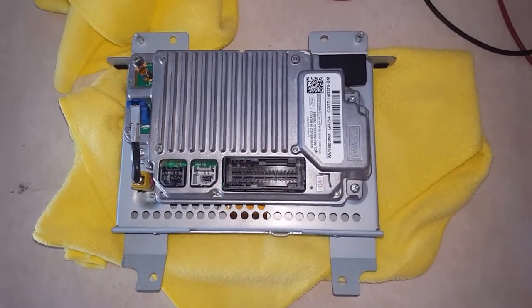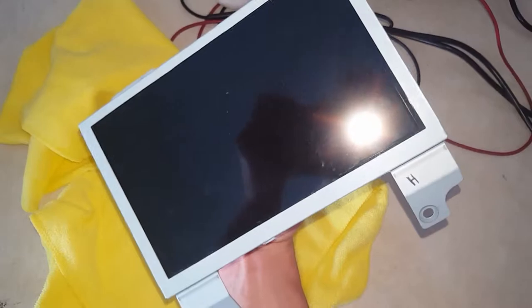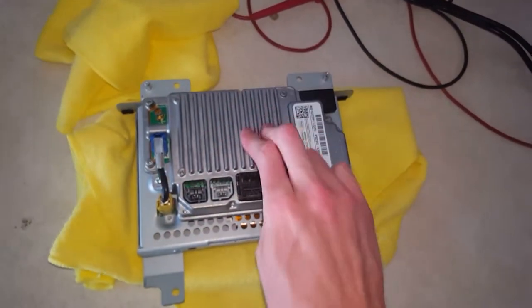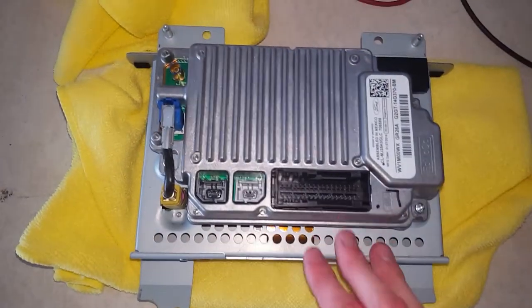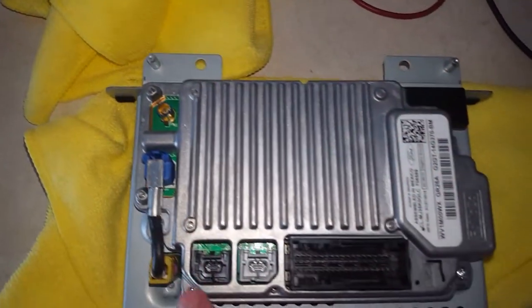How to remove the APIM off of the screen of your radio. This one came off of a 16 or 17 Ford Edge. What I'm going to do is take this off and put it into my new vehicle. If yours is already attached on the vehicle with all the wiring on it, here's what you do.